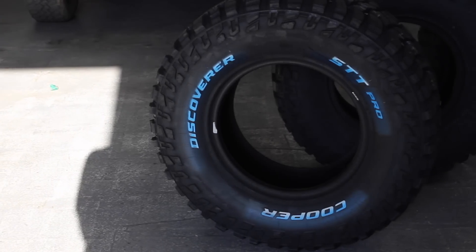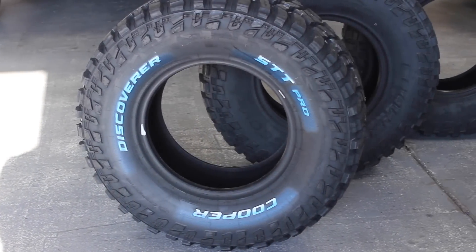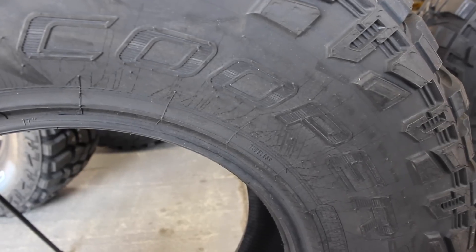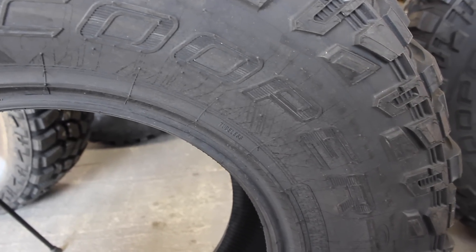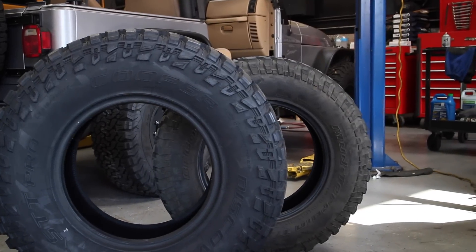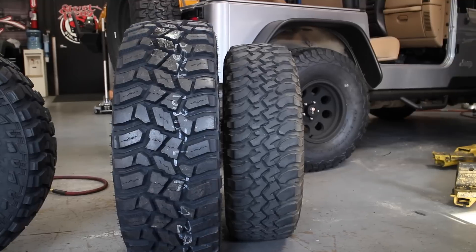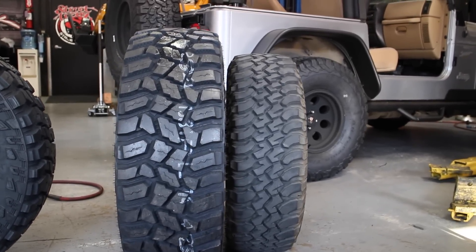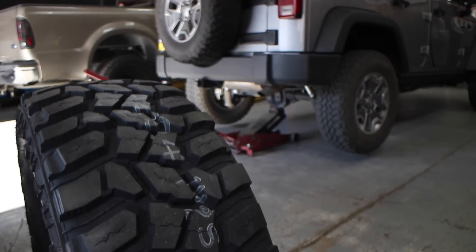The tires we're installing today are the Cooper Discoverer STT Pros, and these are a 315/70R17. They have a really aggressive tread, and the sidewall tread is a really nice bite. These tires are 34.57 inches tall and 12.6 inches wide — much bigger than my stock tires. They weigh in at about 66 pounds, which is about a 17-pound-per-wheel increase.